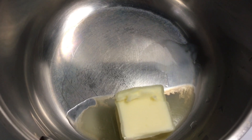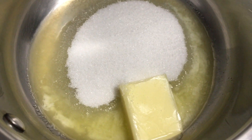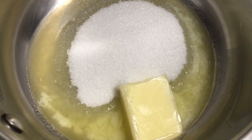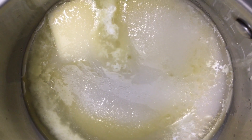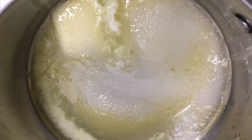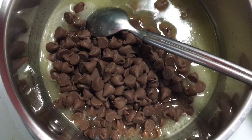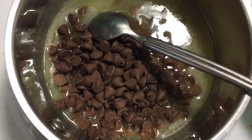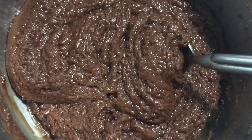To a large saucepan, add three tablespoons butter and a half cup of white sugar. Add two tablespoons of milk or water and bring the mixture to a boil. Off the heat, add one and a half cups of milk chocolate chips and mix till they are melted.